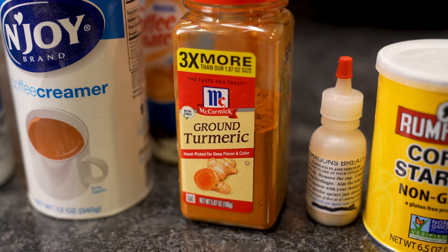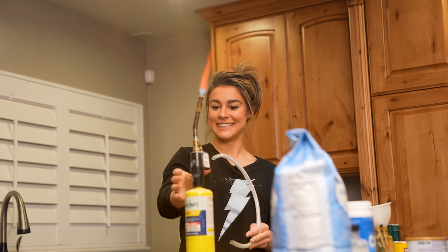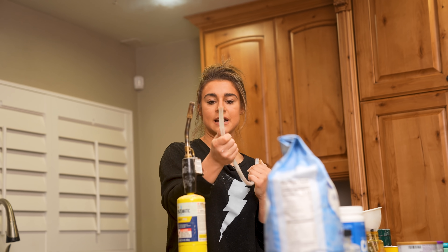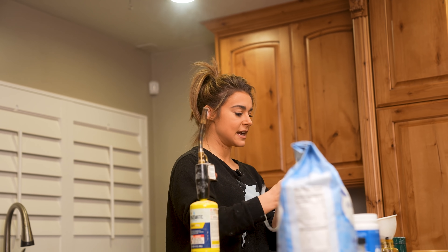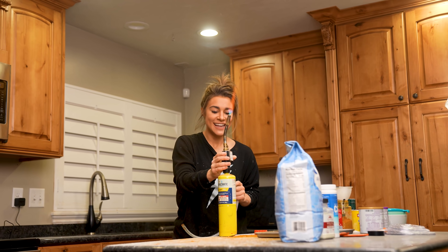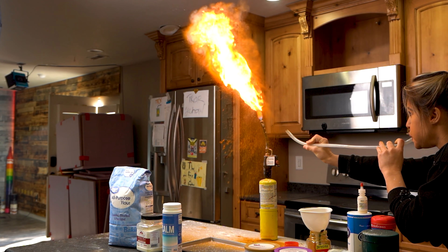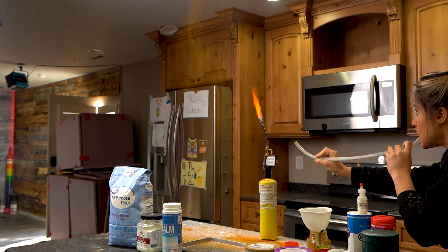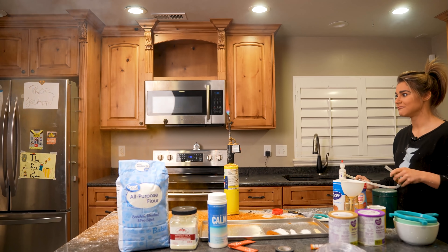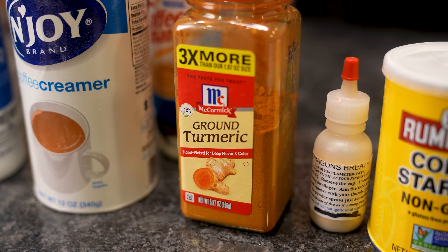Let's give the turmeric a try. It's sparkly and gives more of a blue color — I feel like I can be a little closer when I send it through the air. I love that the turmeric comes out in a large chunk at first and then disperses, but I think I have too much in here. I'll try a little less to get it really nice and airy. Turmeric kind of gave us a cool effect, but not fantastic.